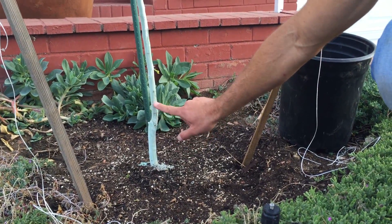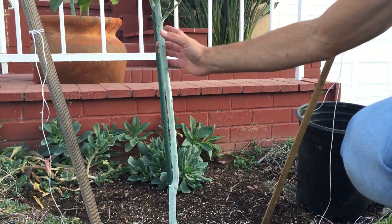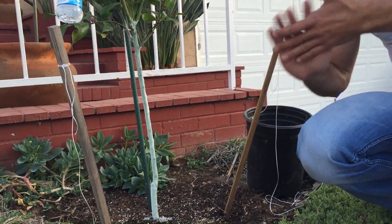The grafted variety that's going to provide the flavor of the lemons is right here. This top half is the union that is attached to the rootstock, and then this is the flavor of citrus — in this case, the Eureka lemon tree — that's actually grown on top of that rootstock.